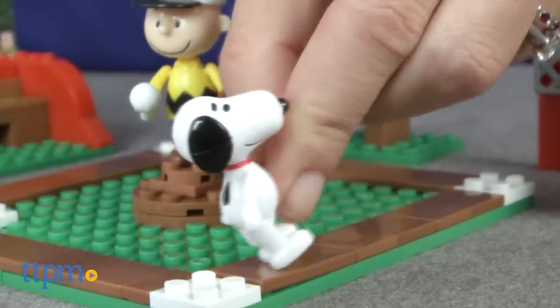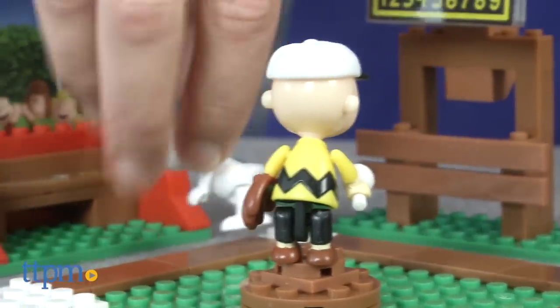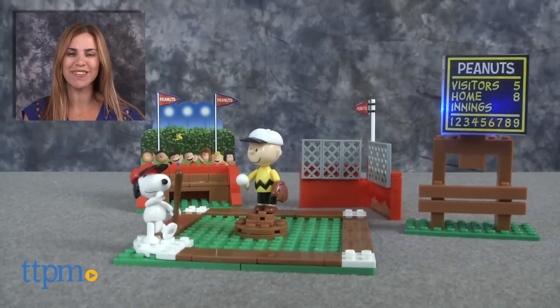Additional Peanuts branded Light Bricks construction sets are available, including Light Bricks' The Peanuts Movie School Dance. All Light Bricks sets can be combined for even more building and light-up fun. For where to buy and current prices, find us at TTPM and subscribe to our YouTube channel for more reviews every day.